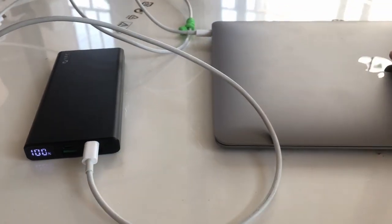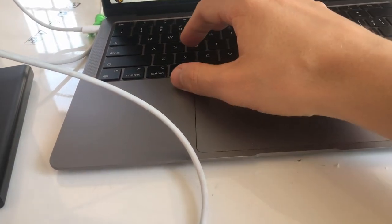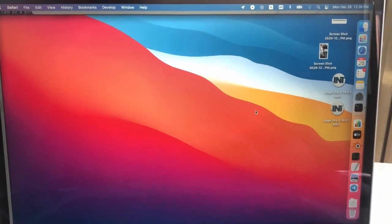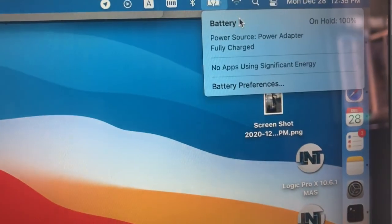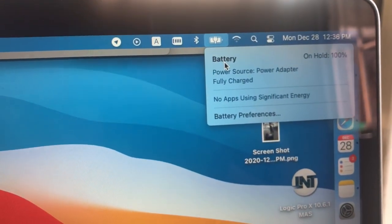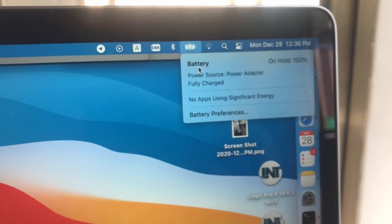As you can hear, it works. So I can charge my Mac with this portable power supply, which I couldn't do with our other, older power supplies. But with this one I can charge my Mac. As you can see, it's totally charged right now so I don't need to charge it, but you can hear this special sound that means it's charging. And as you can see, it works as we tested it out.